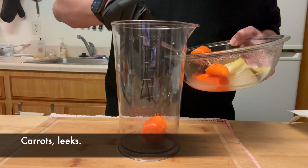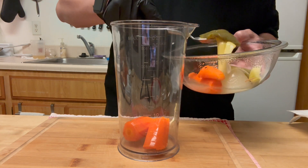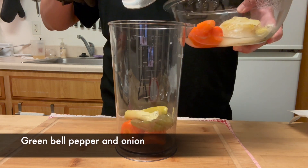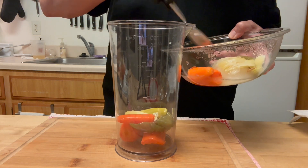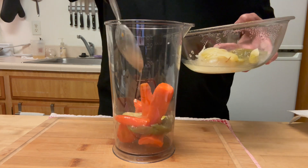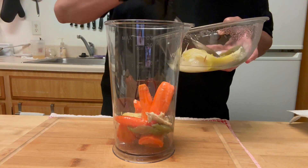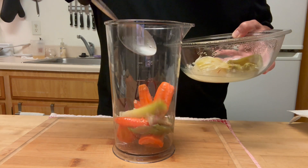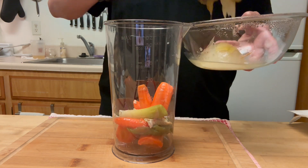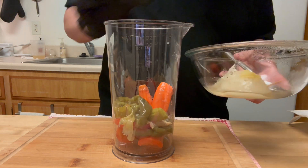Those are the veggies I put in the chicken broth — carrots, leeks, bell pepper, and garlic. I'm going to blend them with the red bell pepper from the beans and about one tablespoon of the cooked beans. That's going to thicken the sauce. I don't throw away anything.